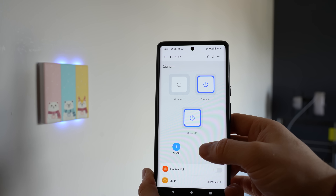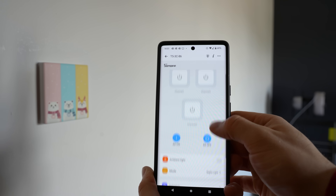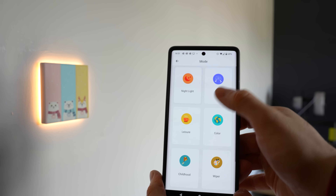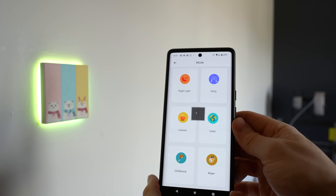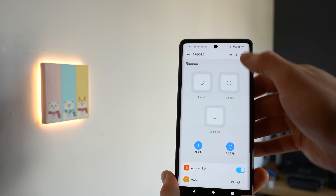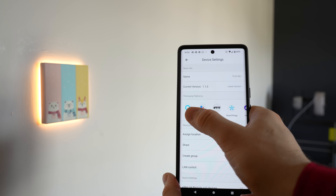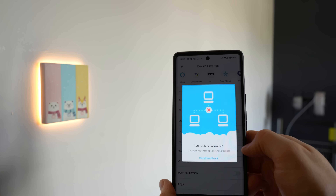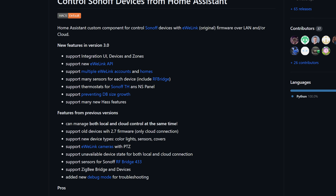The Sonoff app lets you change things like the ambient light mode, which light effects happen when you press the buttons, inching, and you can connect it to Amazon, Google Home, or SmartThings. You can create groups, create timers, and all of that good stuff. It also lets you toggle on the LAN control, which then lets it work with the Sonoff LAN integration in Home Assistant.